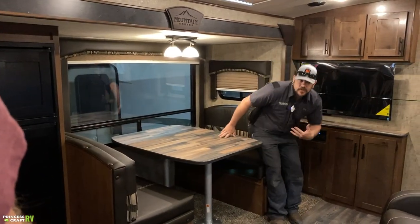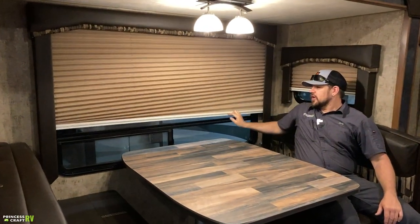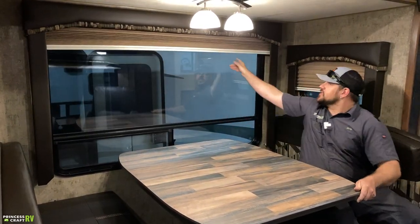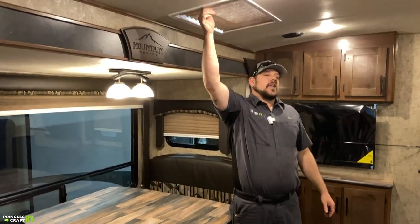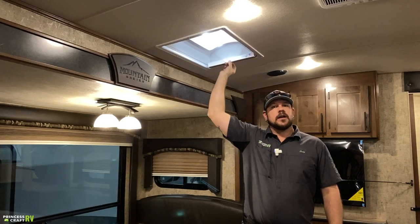The shades in the dinette and living room are a day-night or accordion shade style — they pull down, block light well, and provide privacy. They have strings running down each side, so try not to stretch those out. Just over the slide, there's also a skylight with a shade that can be opened and closed for temperature and light control.